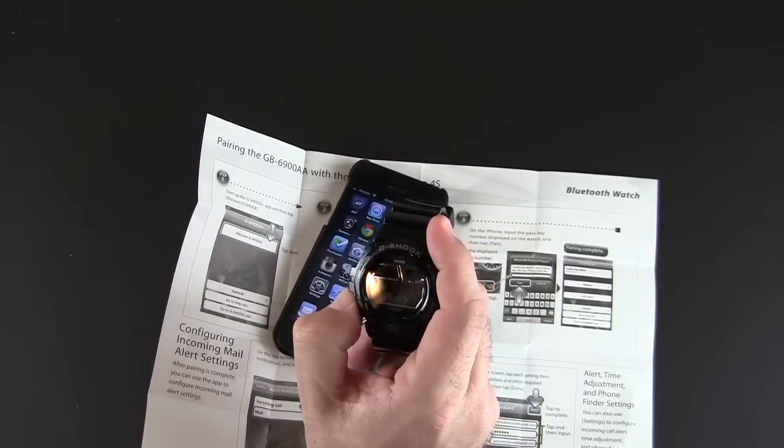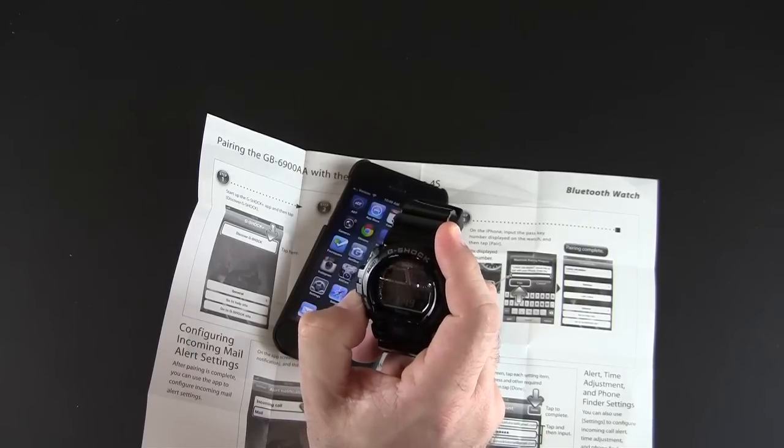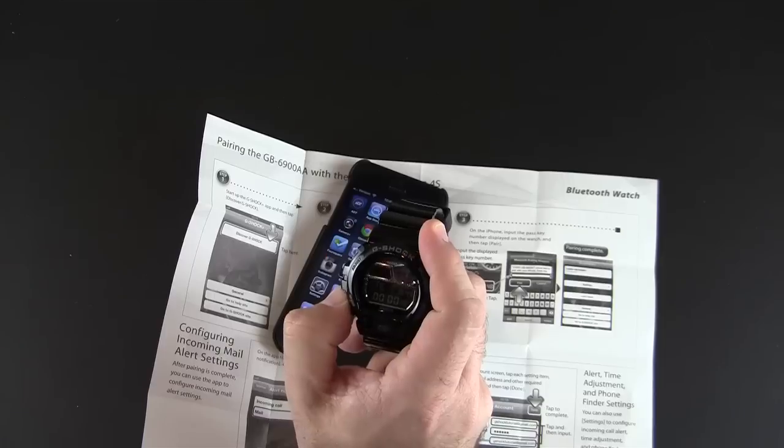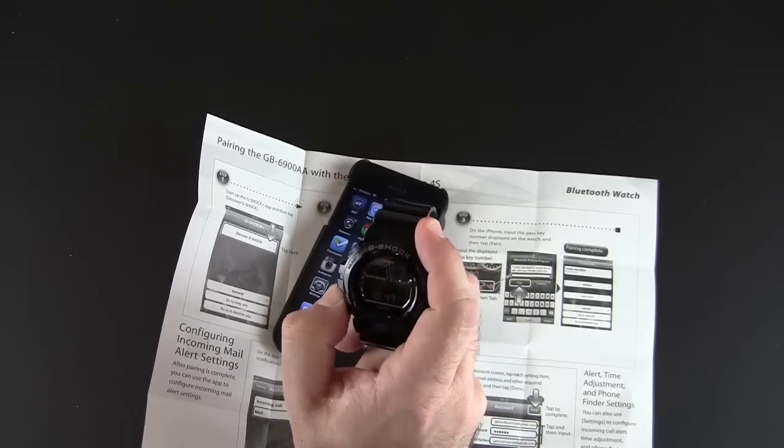There are other modes on this watch obviously — stopwatch, multi-time or world time, alarm, countdown timer, and then of course the time and date.